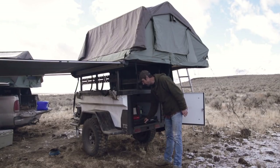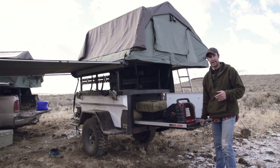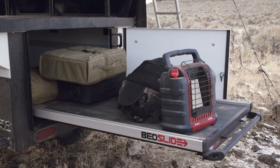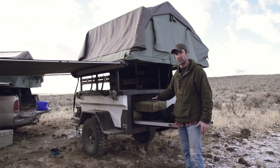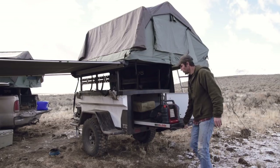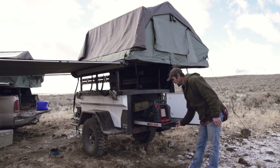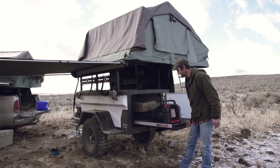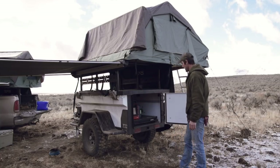Not anymore — you can now get their optional bed slide, which allows you to pull all your gear right out and get access to everything all the way up to the front without having to crawl inside the storage area. It has several different lockable positions, and it's very easy to move — it rolls and slides very nicely.